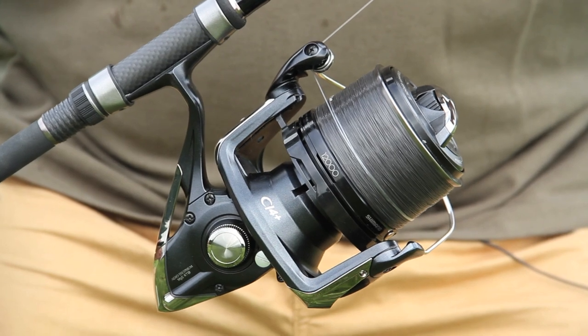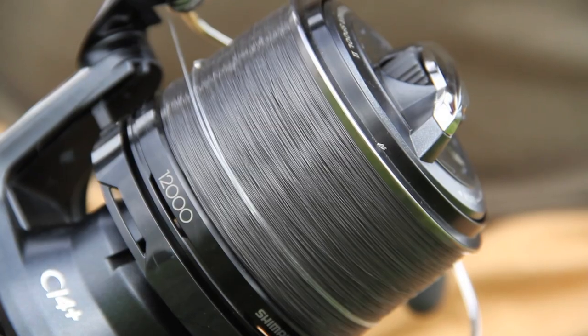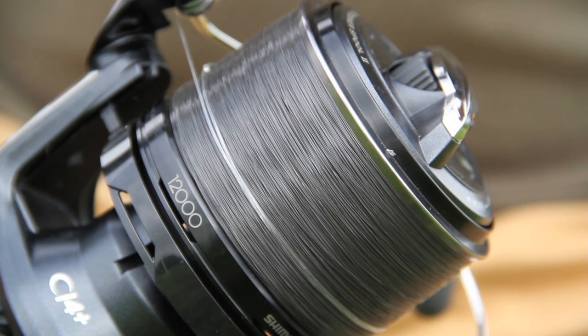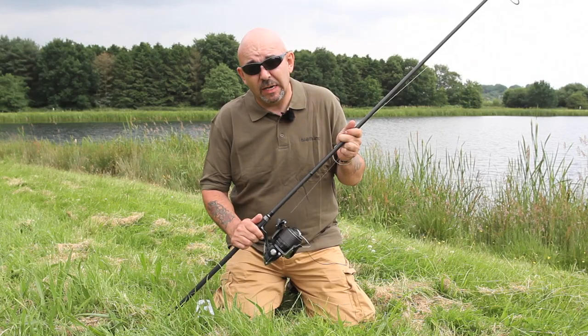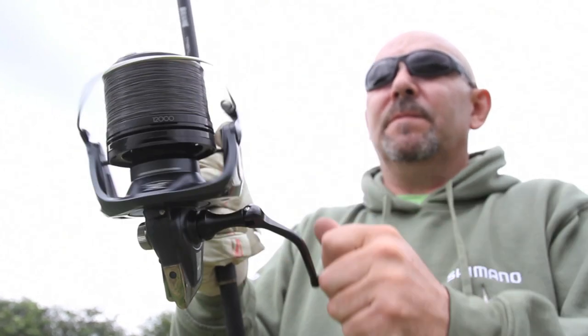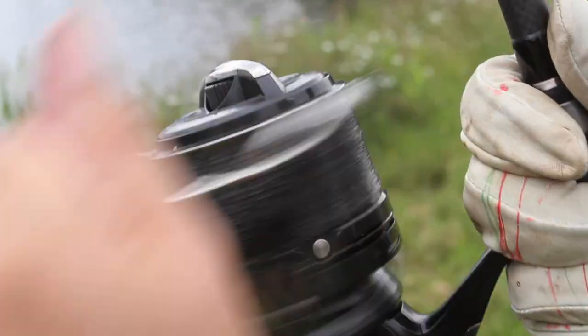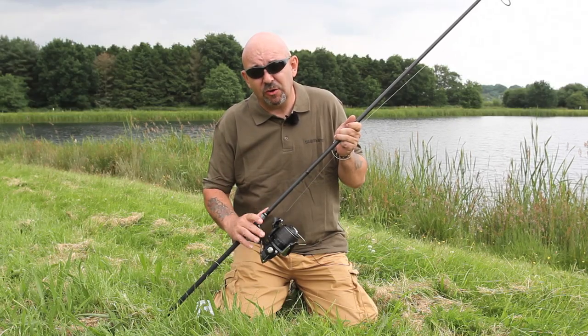The reel is equally important. The line layer on this Aerotechnium MGS is outstanding — it stops the line level dropping, creating friction at the lip, and allows you to cast much further. The super slow oscillation on the MGS gives you 50 turns from bottom to top and 50 turns back again, meaning the line level barely drops.